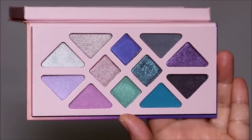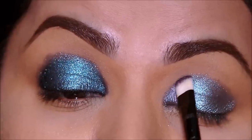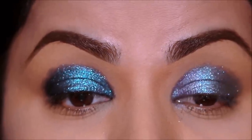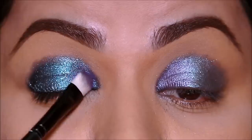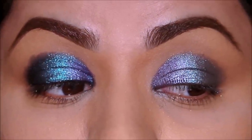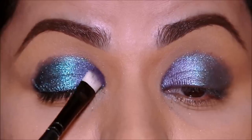Let's continue with the eye makeup. I'm going to be using this beautiful shimmery, buttery soft purple shade in the inner third of my lid. Because the turquoise is deeper on my right side, we already have a deep background, so the purple is also appearing deeper on my right side.